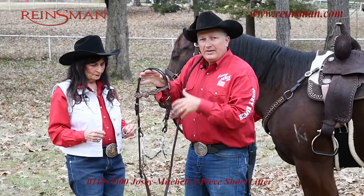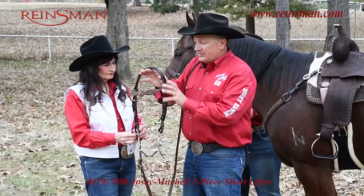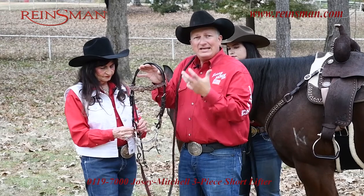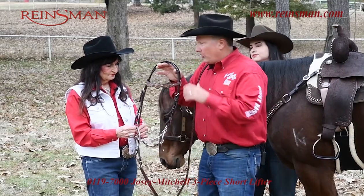Having a headstall that fits is just as important with these high purchase bits. One of the biggest things we'll see is long cheek piece headstalls — they'll get it on their horse and can never get it picked up in the horse's mouth enough. Having a short cheek piece with a high purchase bit is important.